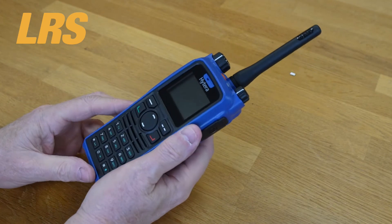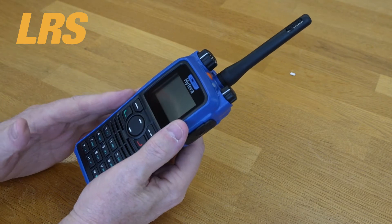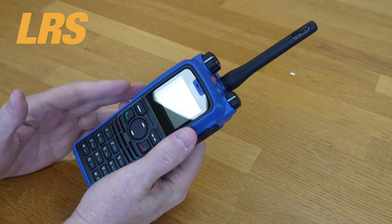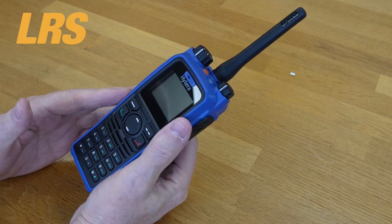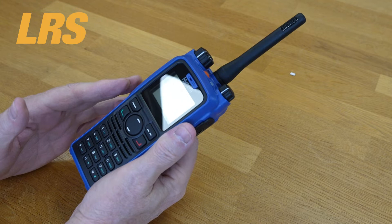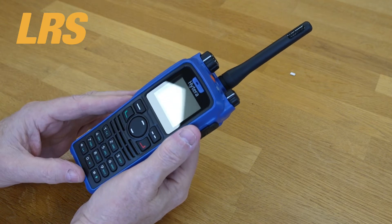So let's talk about some of the features and functions available. There are various operating modes: you can choose between conventional analog or digital radio DMR, as well as MPT, XPT, and DMR trunked radio. There are versatile voice calls including individual calls, group calls, broadcast calls, and emergency calls.